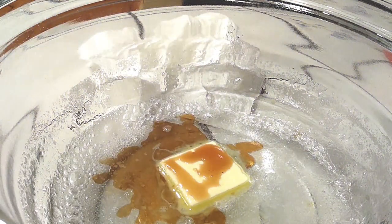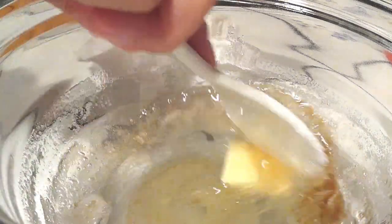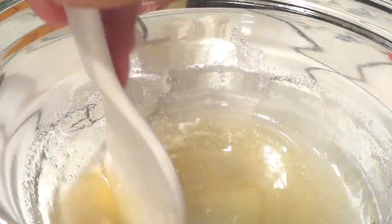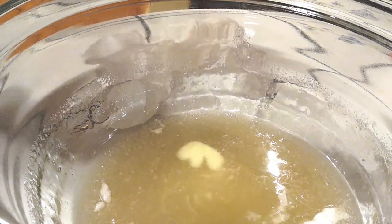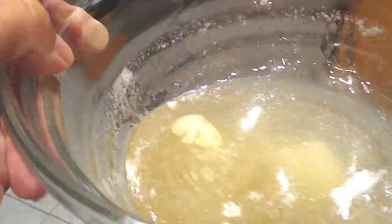Next we're adding a tablespoon of butter and one teaspoon of vanilla. Mix this up really well together — you don't have to worry about the butter melting all the way through because we're going to pop this right back into the microwave. Just stir it up and walk it straight over. Watch your microwave cooking time — it might take more or less depending on your wattage.